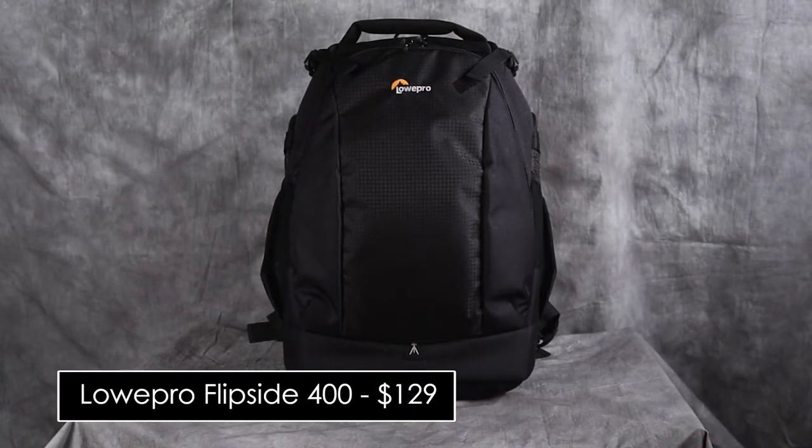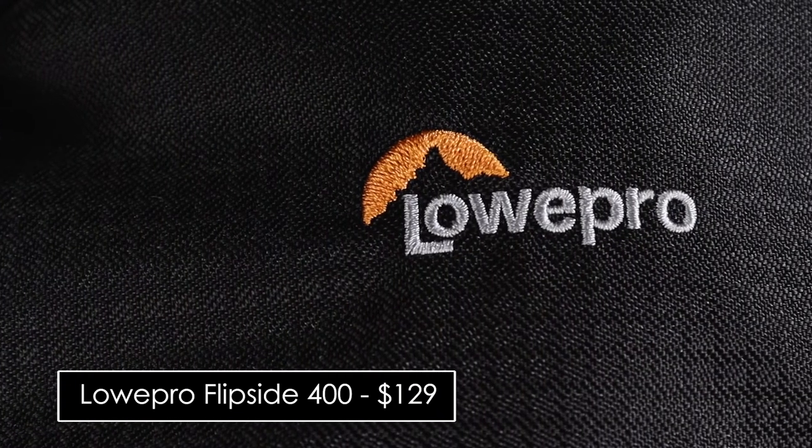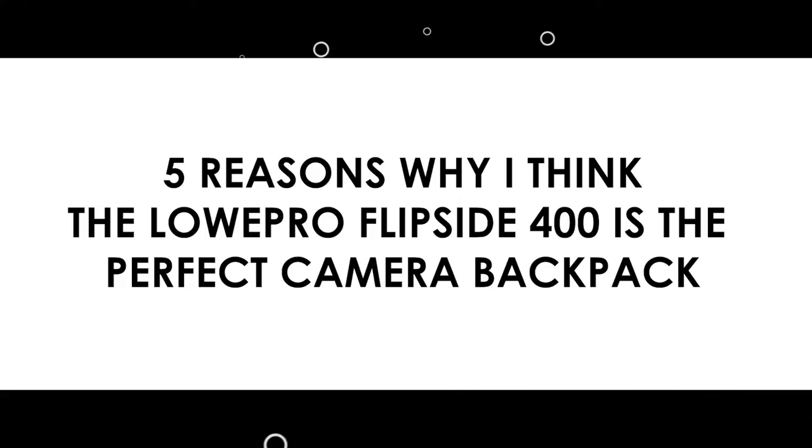So this is it — the Lowepro Flipside 400, and it retails for around $129. These are the five reasons why I think the Lowepro Flipside 400 is the perfect camera backpack.